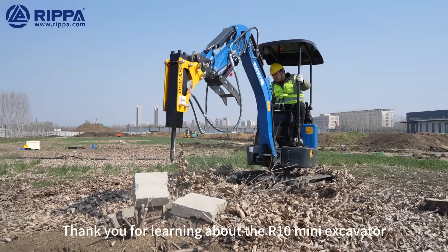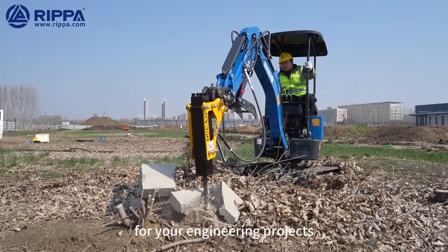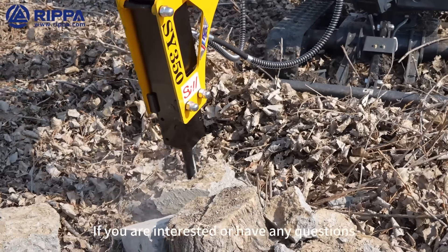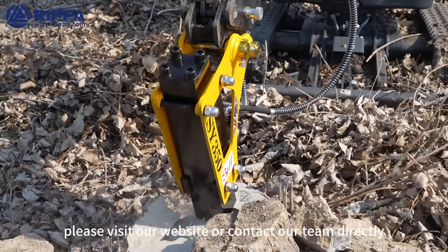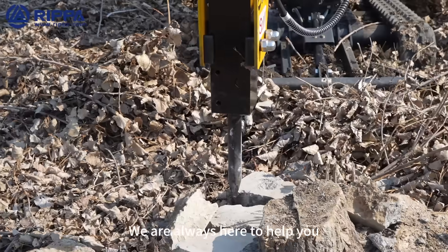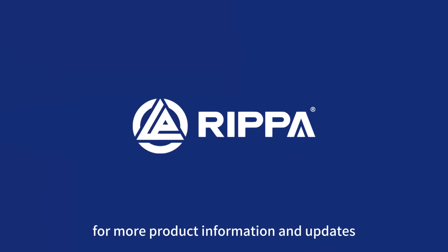Thank you for learning about the R10 Mini Excavator. This high-performance equipment will be a great helper for your engineering projects. If you are interested or have any questions, please visit our website or contact our team directly. We are always here to help you. Don't forget to subscribe to our channel for more product information and updates.